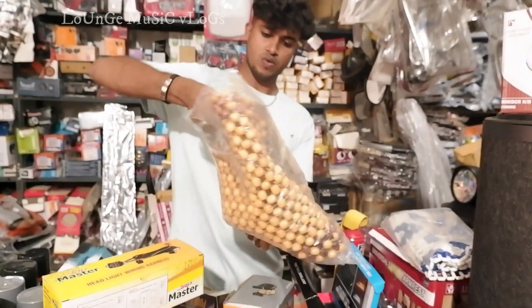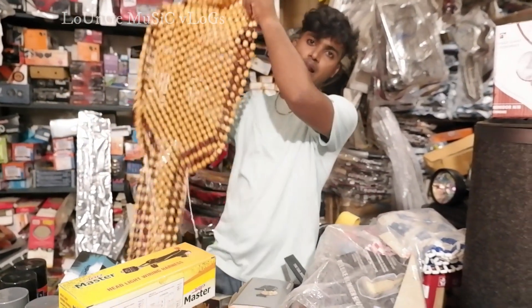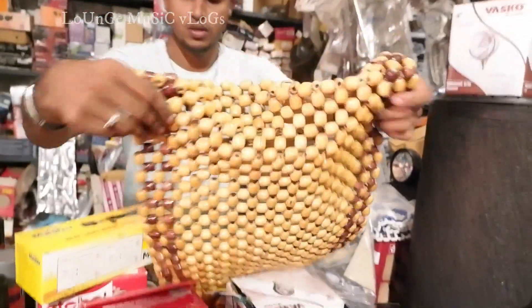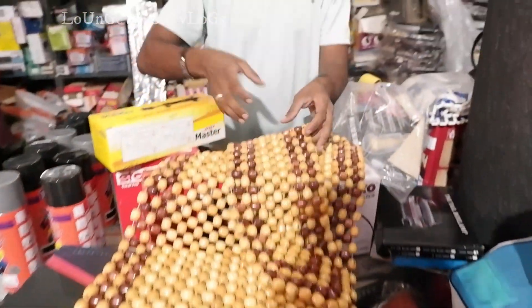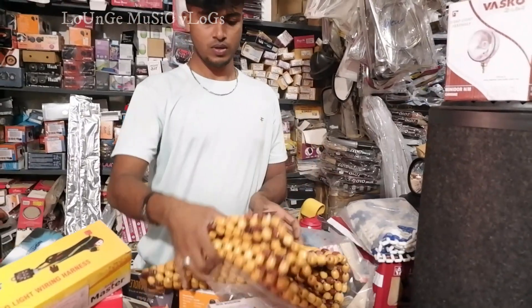This is a seat. Use the maximum driver. If you want to use the driver, you can use the same seat. The driver will be the same? Yes, it will be the same. If you want to modify it, you can use it — you can choose the driver with another seat.